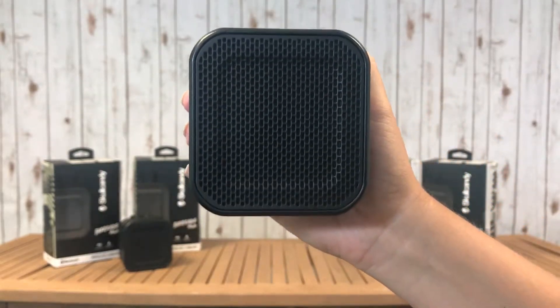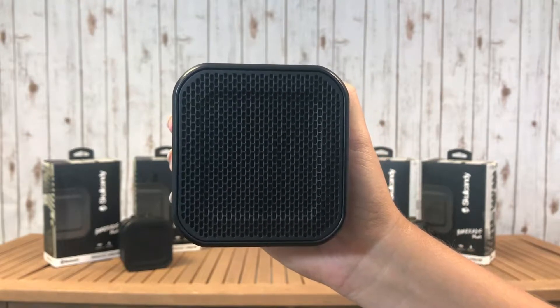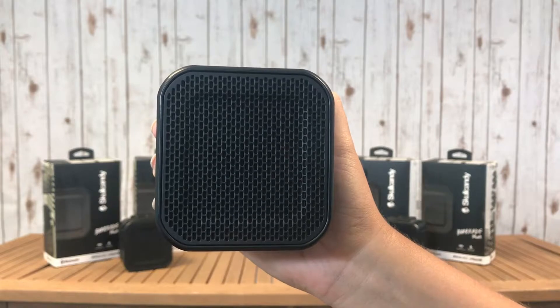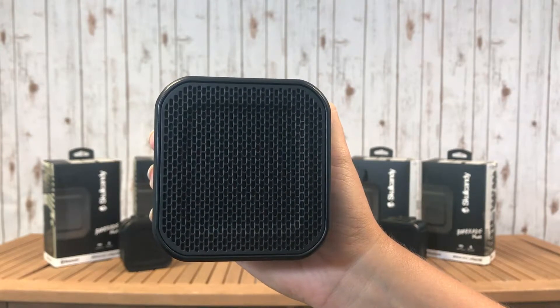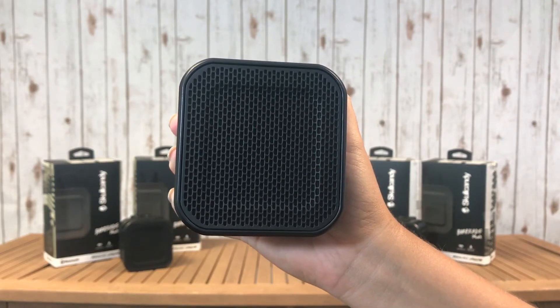The Barricade Mini's portable design offers rugged good looks and powerful sound for listening indoors and out. Impact and water resistant, it packs 6 hours of rechargeable battery. Get yours today and get your free quote by clicking on the link in the description box below.